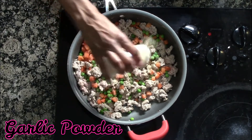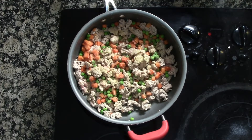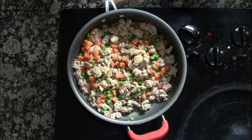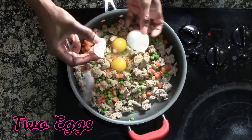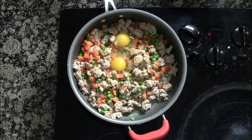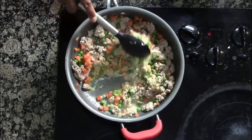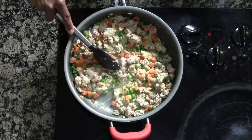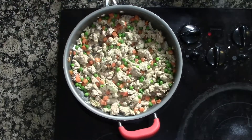Here we're adding garlic powder, and then two whole eggs, just for some added protein and healthy fat. You're going to mix it all up and make sure that the egg cooks nicely in there.